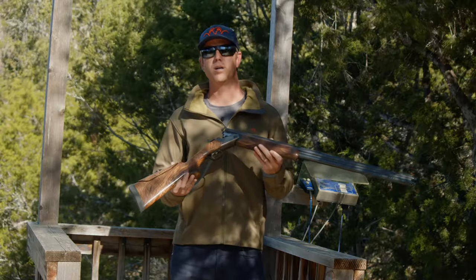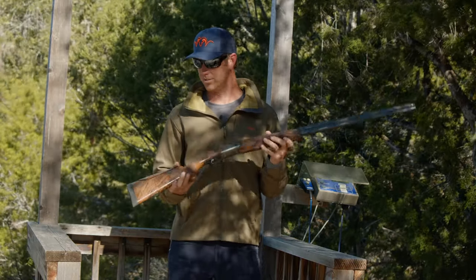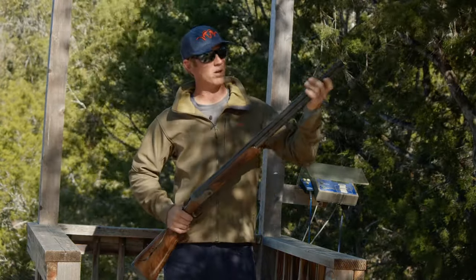We've taken the already proven Blaser F-16 and put the Pro Series touch on the gun — which is the pad, the pitch, the adjustable comb, the weight already pre-balanced out, the porting, and the chokes.